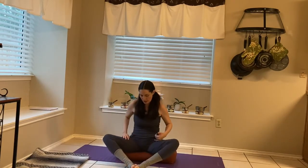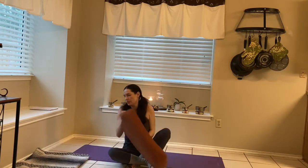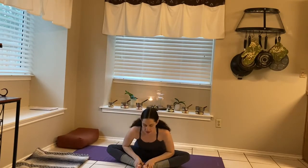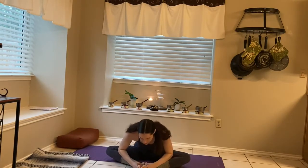If you feel like you're not getting a deep enough stretch, you can not use the bolster — you might get a little bit of a deeper stretch like this. Another way to get a deeper stretch here is to fold forward. We're going to be doing a lot of hip openers to get the second chakra flowing.